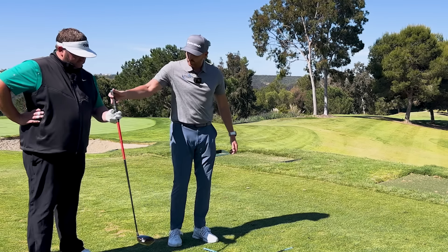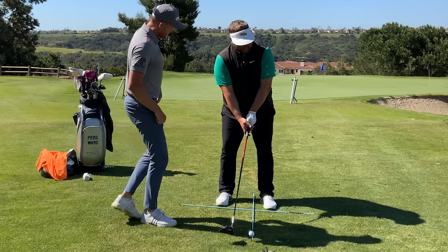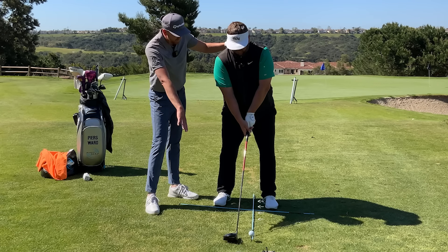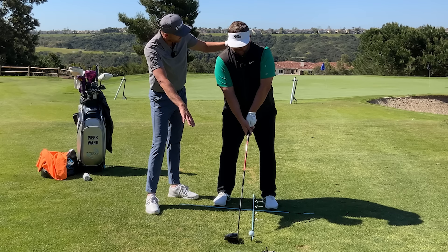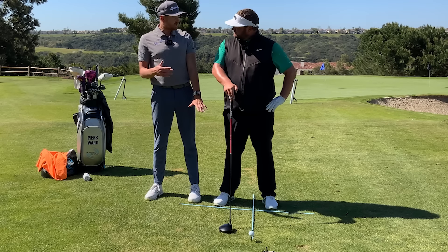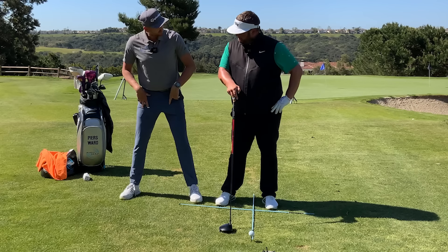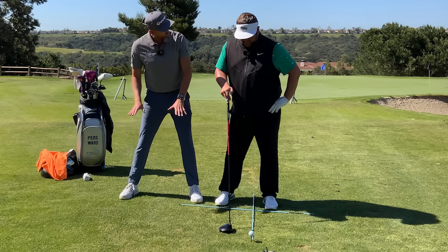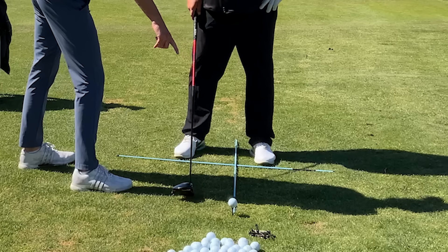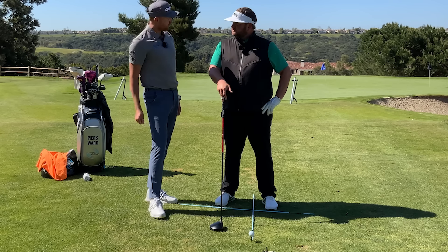Looking at the front-on view, what we're seeing is a really narrow stance, and the ball definitely has a tendency to go too far back in the stance as well. When we have a narrow stance, we often talk about this — a narrow stance often creates an intention of hitting it softer and not getting distance. As soon as we widen the stance, it gives us a bit more freedom and energy into the shot. But the ball position is also important, because if it gets so far back in the stance, we can easily pop it up in the air.